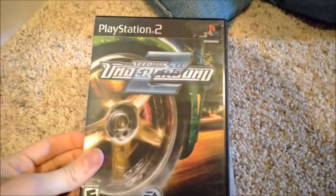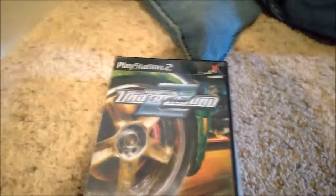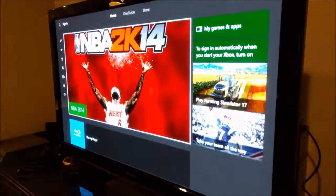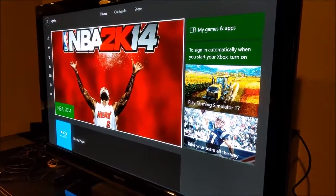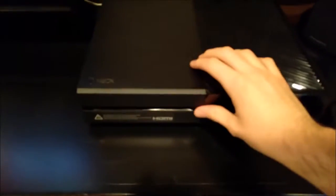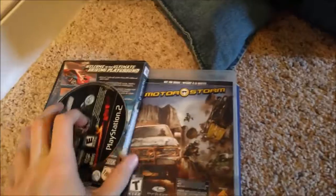Next up, a PlayStation 2 game — Need for Speed Underground 2. Let's go ahead and get this game in there, hopefully it doesn't throw the same thing at us. Nope — same exact thing as the PS1 game gave us. Okay, I guess I didn't expect much more. Let's put this away.